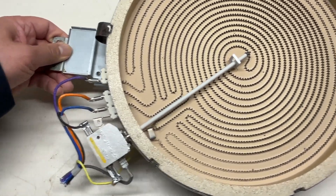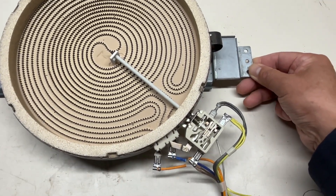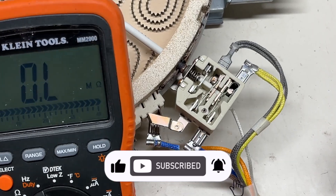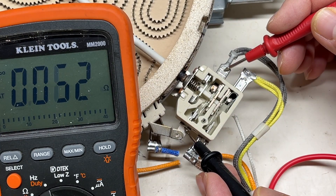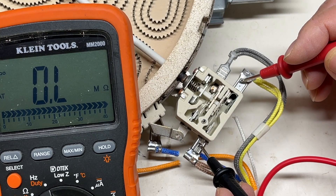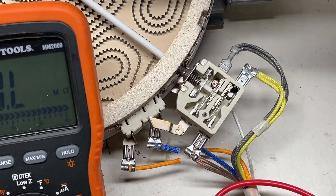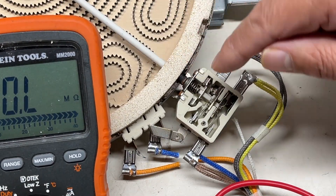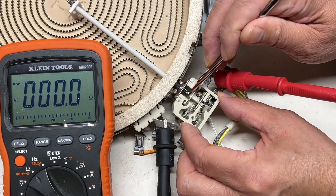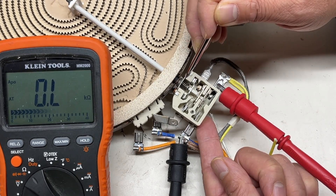I have a two-coil burner limiter. I take off the lid so we can take a close look at what it looks like inside. At room temperature, this limiter is closed, and the burner hot indicator is open. When the burner is getting hot, this bimetal will expand to push the contact open. For the burner hot indicator contact, when pushed, that contact is closed.